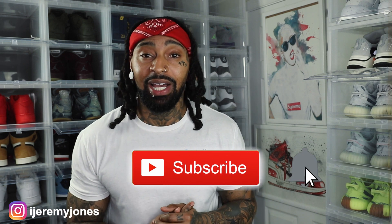Alright, I'm back with another video. Before I get too deep into this, y'all already know what to do — go ahead and hit that like button. It really helps the channel out, and if you're new, consider subscribing. I make content about sneakers.